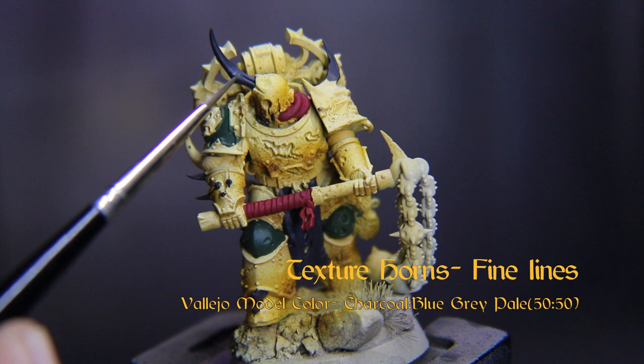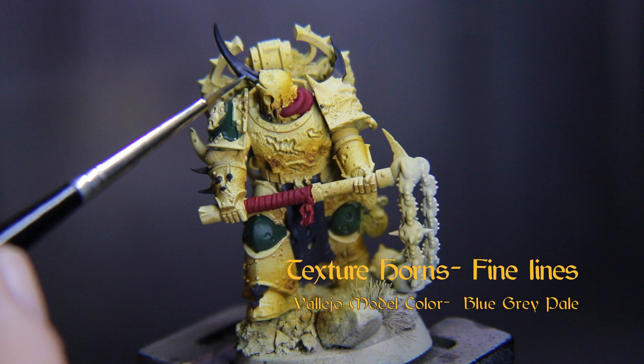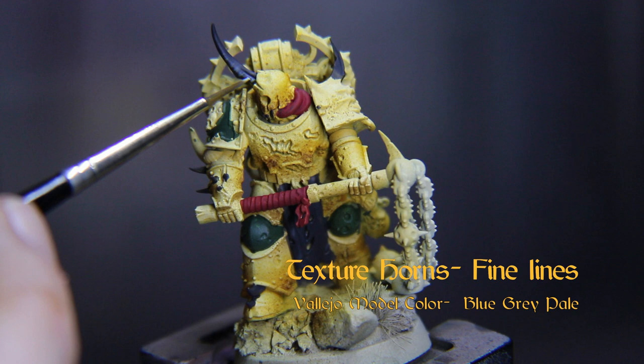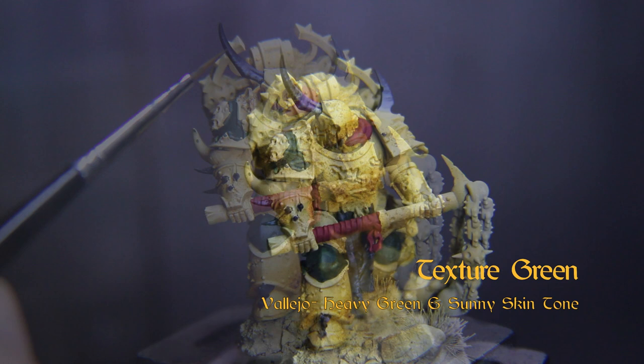Now we'll add some texture to those horns with a slightly thinned 50-50 mix of Charcoal and Vallejo Blue-Gray Pale. You can spread these out a touch to slightly resemble growth spurts, kind of like tree rings. Then go with straight Blue-Gray Pale, painting thinner lines closer together as you near the base of the horns — spikes, fungal outgrowths, whatever. Mix that with Pale Blue from Vallejo Model Color and repeat, then go with just Blue Pale.